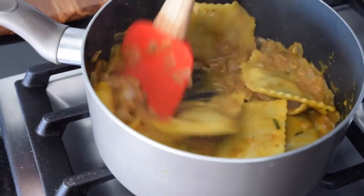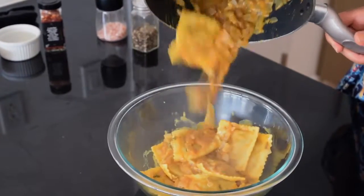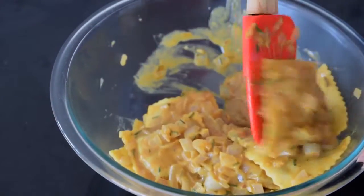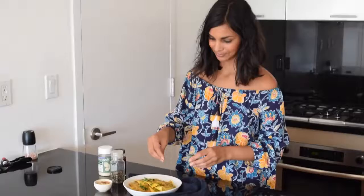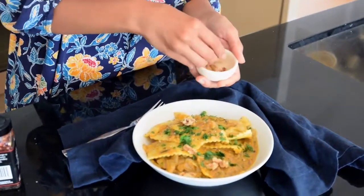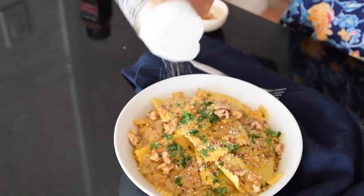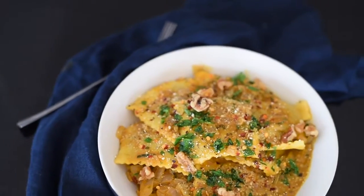Add the pre-cooked ravioli to the sauce. This is vegan ravioli from the brand Kite Hill Foods. If you can't find vegan ravioli, you can always use fettuccine or any other pasta you like. To finish, add fresh minced parsley, salt and pepper to taste, toasted walnuts, red chili flakes, and some vegan parmesan cheese. This pumpkin alfredo ravioli is super hearty and delicious — as soon as the temperature drops, I recommend you try it out.